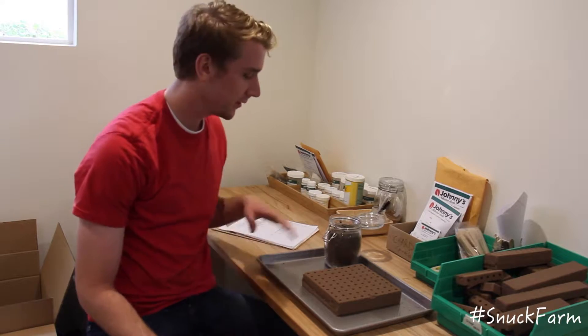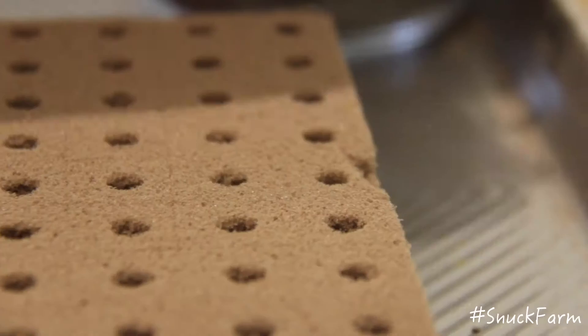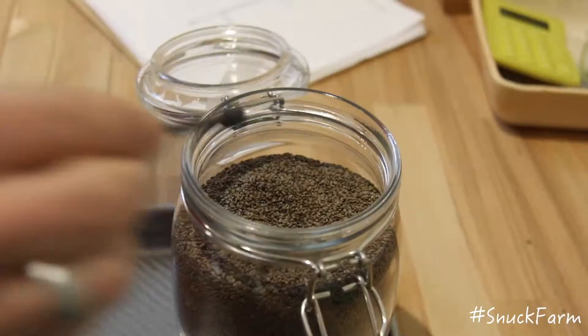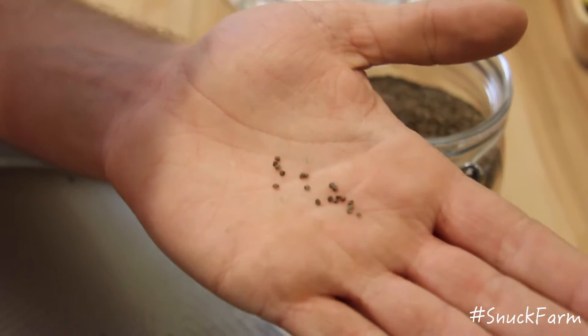Here we are in the seeding room, so it all starts here. We use these special oasis cubes, which replicate the soil, so it still lets the water and air come through. It's pretty simple — we just scoop them up and put them in.